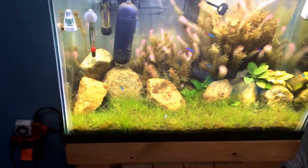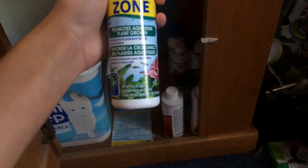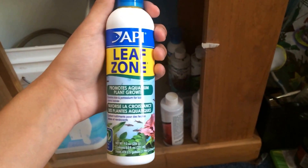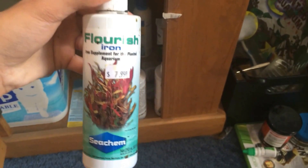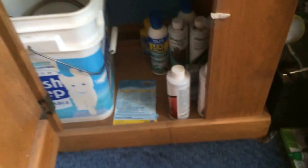You're also going to need some type of fertilizer — liquid fertilizer or dry fertilizer. I use API Leaf Zone, Flourish Iron made by Seachem, and just regular Flourish by Seachem. I have also used Flourish Excel in the past — very good product.